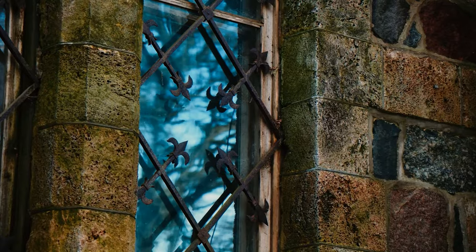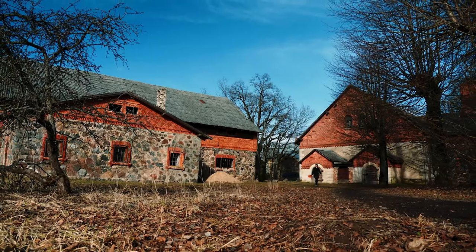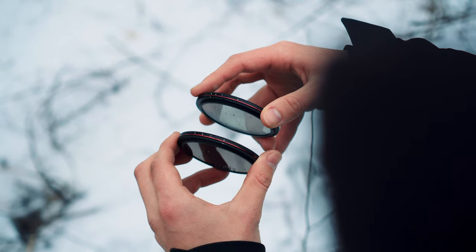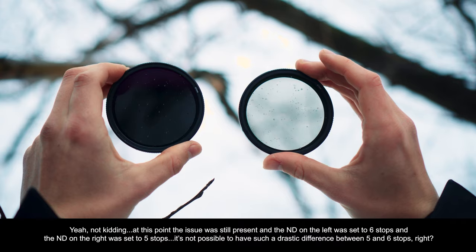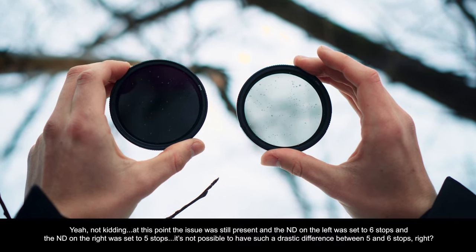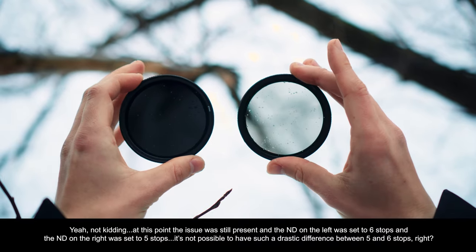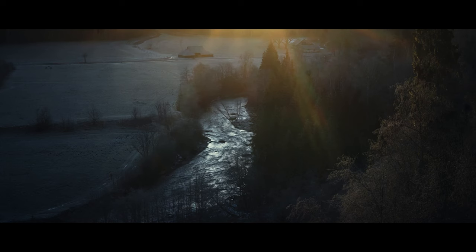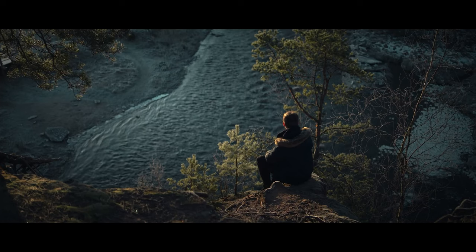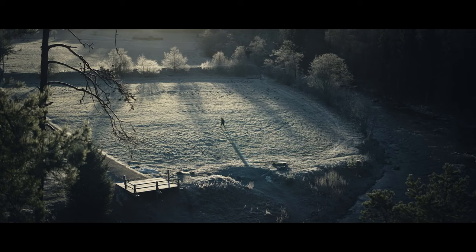The 2-5 stop ND filter I use 90% of the time, but I have mixed feelings — let me tell you why. The first time I put it on the lens, it felt like it was blocking barely any light. I twisted it to five stops and it still wasn't blocking a lot of light at all. I thought maybe I needed the 6-9 stop filter, but when I put that on, suddenly the image was completely dark. There can't be such a major difference between five and six stops. I unscrewed it, screwed it back on, and the issue was still present.